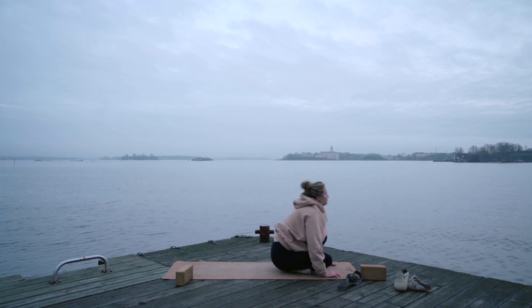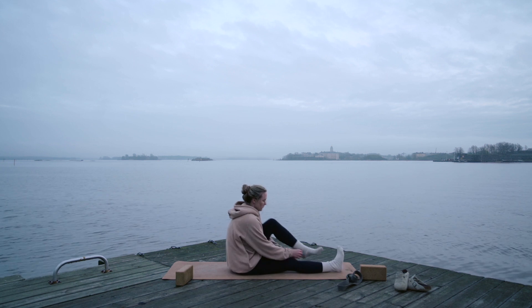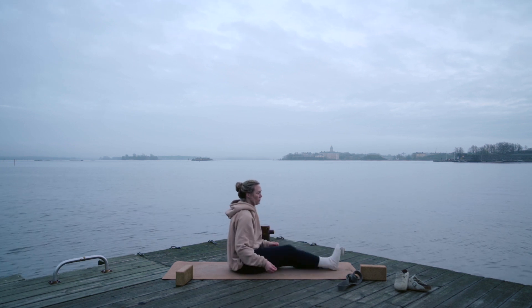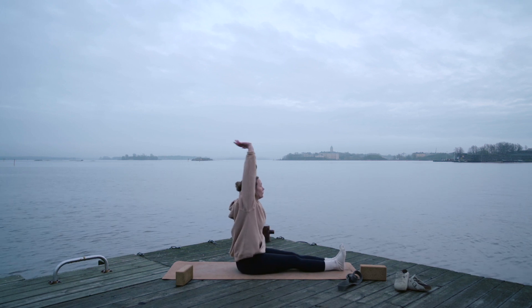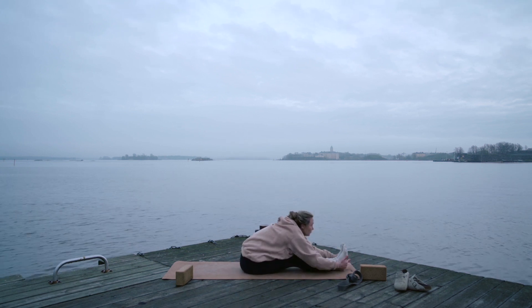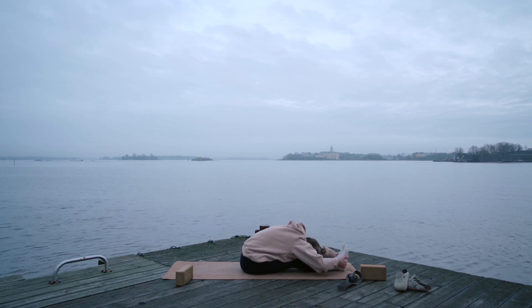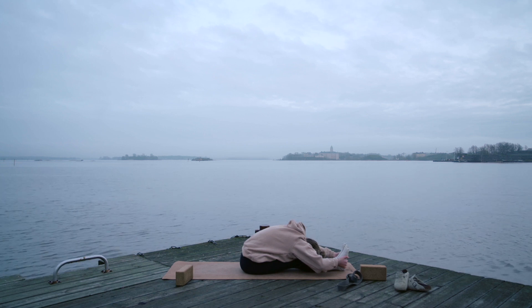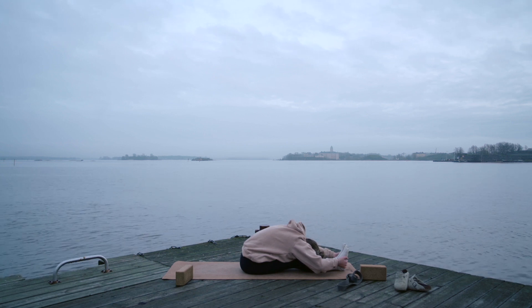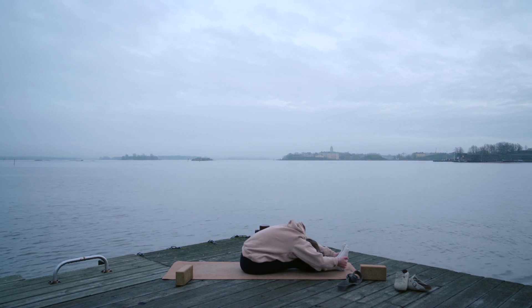Step or jump into a seated position — we're going to bring our feet forward. Pull your toes back. Inhale your palms up and exhale folding forward. You can grab your shins, your thighs, your feet, your toes. Keep driving your stomach towards your thighs rather than your face towards your knees. You're also welcome to use the yoga block or strap here, as you've seen in the previous videos.